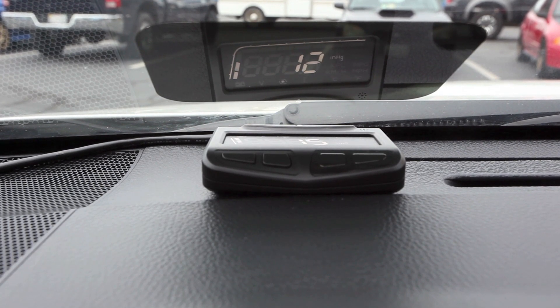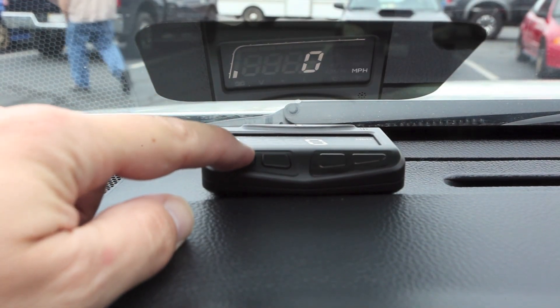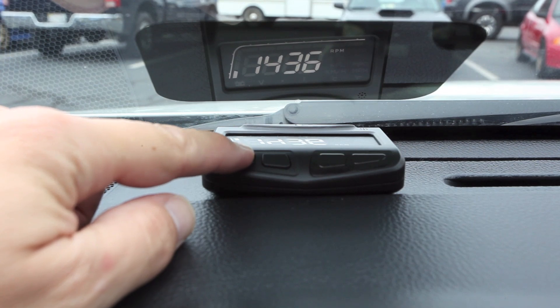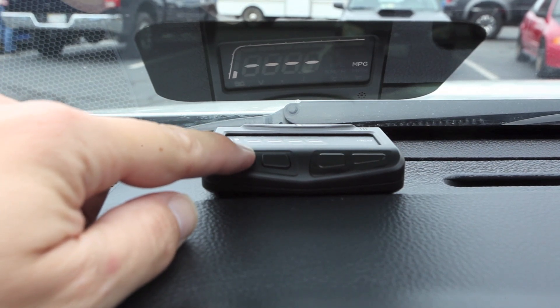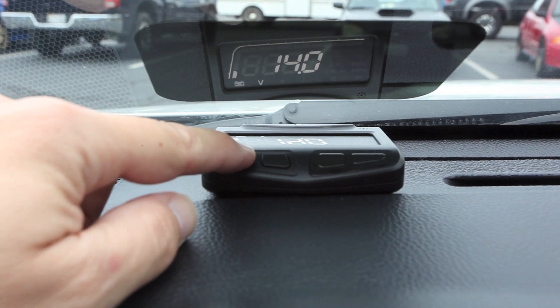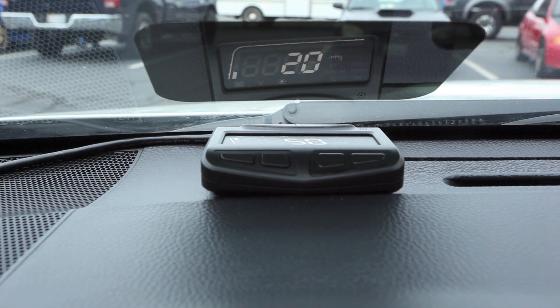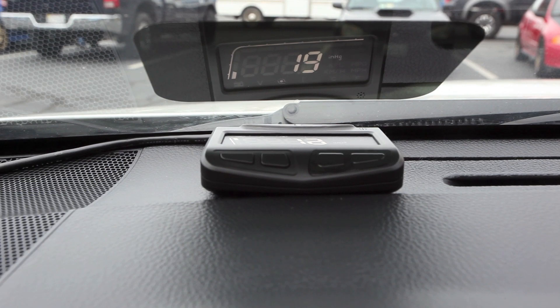The information that it will display includes boost, miles per hour, engine RPM, miles per gallon, coolant temperature, and battery voltage. Boost is displayed in inches of mercury right now, but if you were to drive around it would also display PSI. All of the measurements can also be displayed in metric units as well.